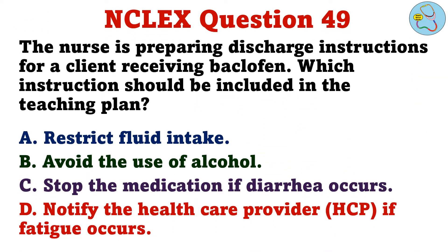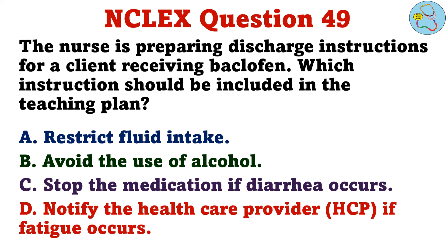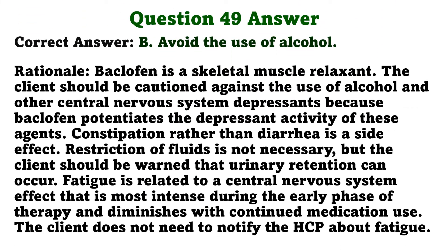The nurse is preparing discharge instructions for a client receiving baclofen. Which instruction should be included in the teaching plan? A. Restrict fluid intake. B. Avoid the use of alcohol. C. Stop the medication if diarrhea occurs. D. Notify the healthcare provider if fatigue occurs. The correct answer is B: Avoid the use of alcohol. Baclofen is a skeletal muscle relaxant. The client should be cautioned against the use of alcohol and other central nervous system depressants, because baclofen potentiates the depressant activity of these agents. Constipation rather than diarrhea is a side effect. Restriction of fluids is not necessary, but the client should be warned that urinary retention can occur. Fatigue is related to a CNS effect most intense during early therapy and diminishes with continued use; the client does not need to notify the HCP about fatigue.